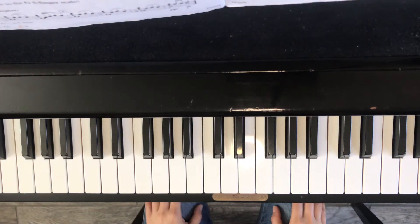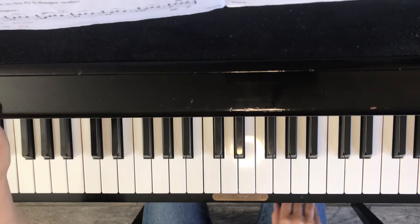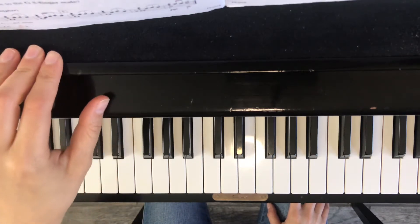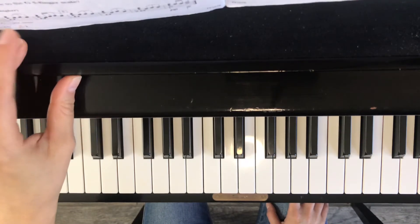Hi students, welcome. Today I'm going to be playing the song 'Little River,' found on page 10 of our piano book, Piano Adventures. For this piece, I am going to play everything legato — that is a technique that they teach us in this lesson.